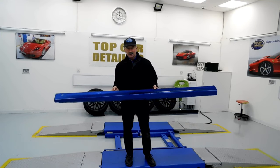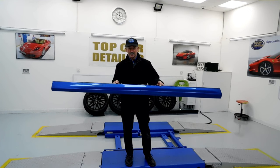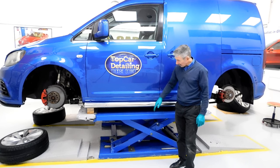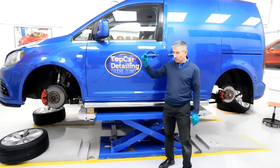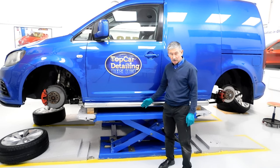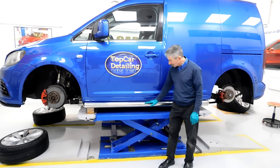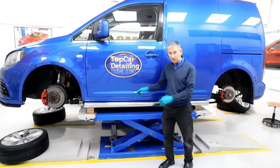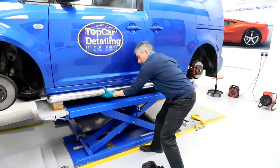I'll show you some bits and pieces on how to fit these, so if you're going to buy some of these you'll have a good idea what to do. Once we take the sidebars off and get access underneath, we've got just over an inch drop under the van where the bars are that hold these on. When we put the side skirts on a bit later on, they'll be flush with the sills.